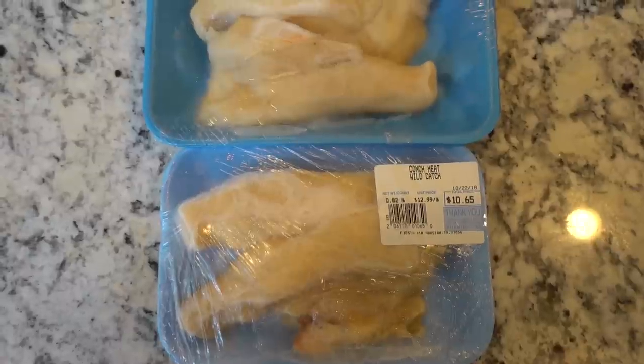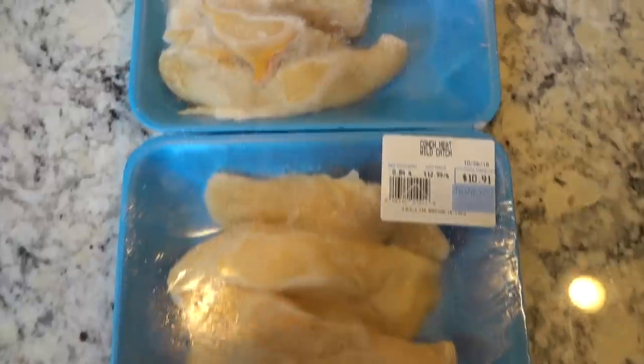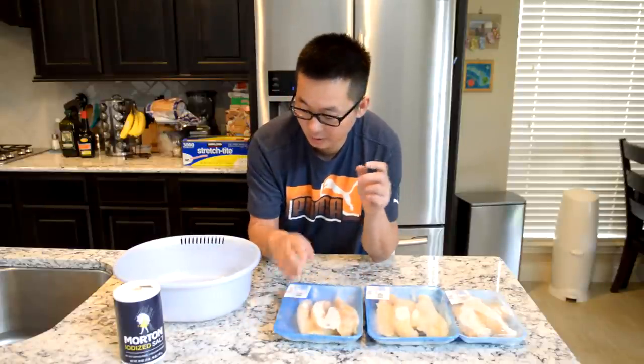Each one of these packages costs about $10 USD and they are ready to eat. You don't have to bang on the shell to get them out or clean them. We're going to let these thaw out, and then when we come back, we're going to rinse them with salt water and then we'll be ready to go.